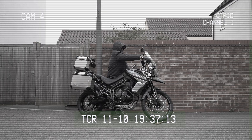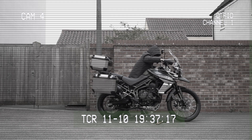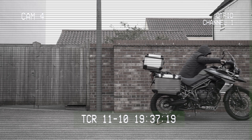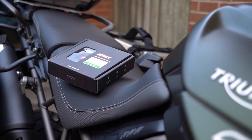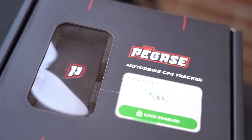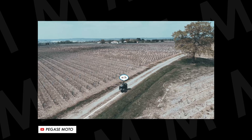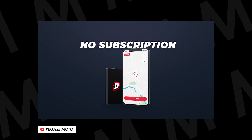In my opinion, a motorcycle tracker is an essential piece of kit. Not only does it give you half a chance of getting your bike back if it gets stolen and the peace of mind to check that it's still where you left it, but also devices like this Pegas Moto have some awesome ride recording features on top. Thankfully they've just come on board as a channel sponsor, so today I'm going to show you what's in the box and the super simple installation process as well as tell you about all the great features.